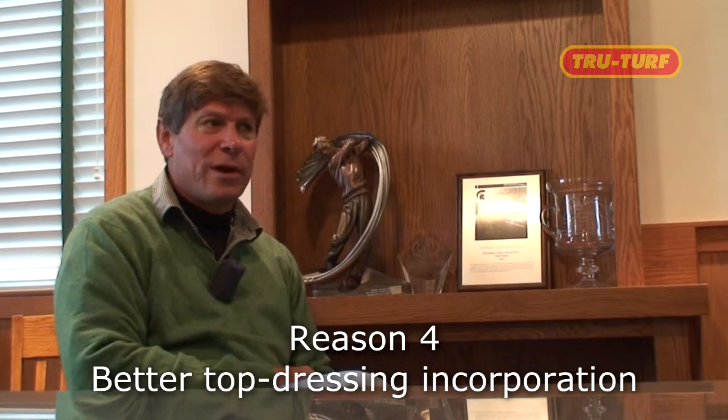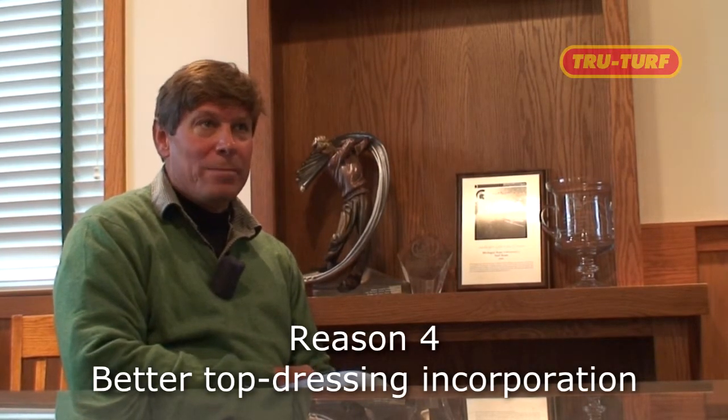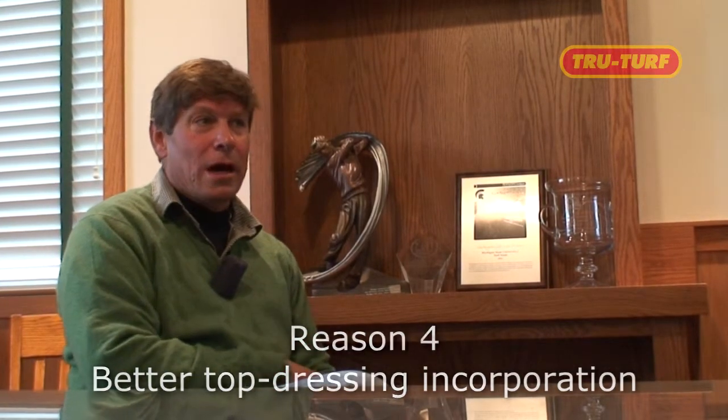Number four in the top ten reasons to lightweight roll is better top dressing incorporation. Obviously when we top dress our greens, or whatever we top dress, what's really important is to keep the top dressing on the site. We've done research with the vibratory rollers, and one of the biggest selling points for the vibratory roller is that we get reductions on cool season grasses of about 45% if we just vibratory roll once after a sand top dressing incorporation.